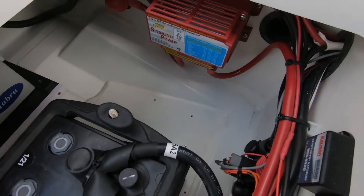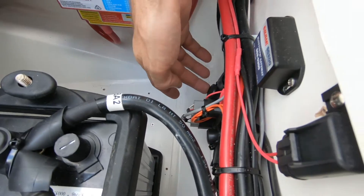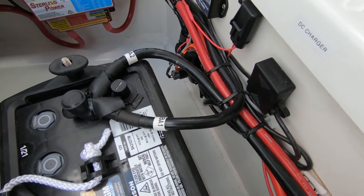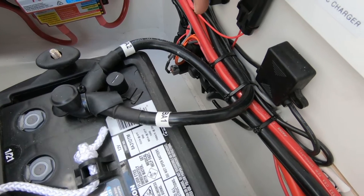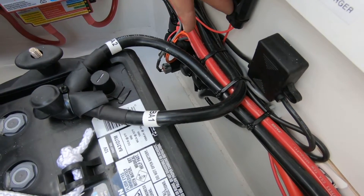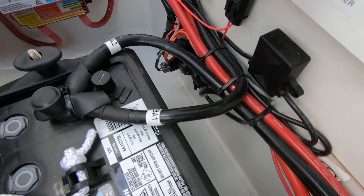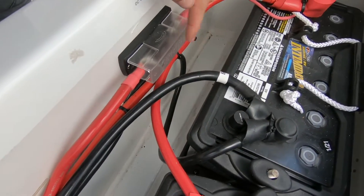Over here we have our DC-to-DC charger — this is how we're charging from the engine alternator. Here we have the smart shunt, and the Bluetooth module so you can view it through the app on your phone. Over here we have marked 'Belmar' — this is the fuse for the Belmar Smart Link. If your display is not working or something is acting up, it could be that this is disconnected, or you can pull this fuse out and let it reset itself. We also have the fuse for the DC-to-DC charger — if you're running the DC-to-DC charger and not getting anything out of it, it could be this fuse that's blown, or it could be the input fuse we have over here.